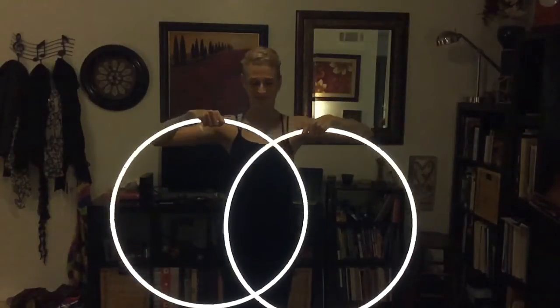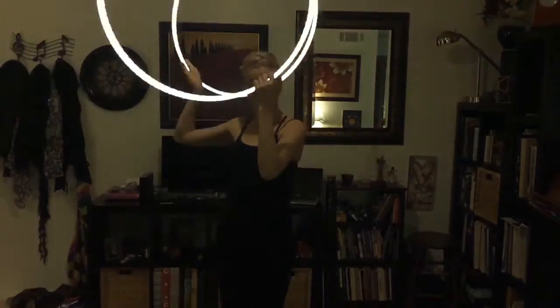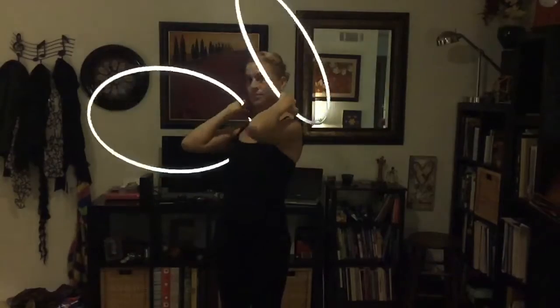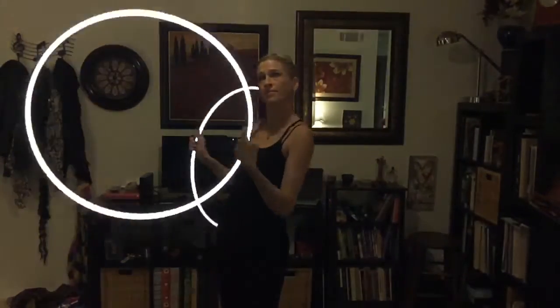When I add the hoops together, I start with a normal windmill — that's right hoop going in reverse and left hoop going forward — and then I bring it down to my shoulders and to my hips. Notice that my hands are together and that as I rotate, each hoop goes over my shoulder and switches to the other side. You really have to turn your body.